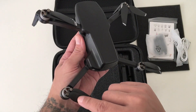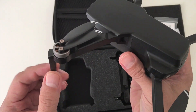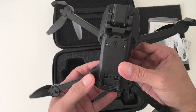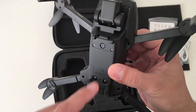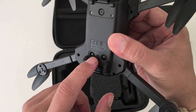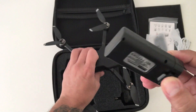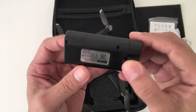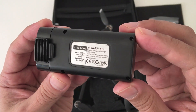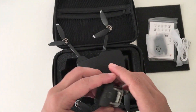It does have brushless motors, which are very powerful and very durable, compared to the cheap coreless brushed motors which tend to wear out really fast. Now on the bottom of the drone it has one optical flow sensor for indoor flying, and here's what looks like ultrasonic sensors, but they're just for looks. The battery looks pretty decent and is also lightweight. It's a 7.4 volt 2200 milliamp lithium-ion, which is supposed to give you a 25-minute flight time.